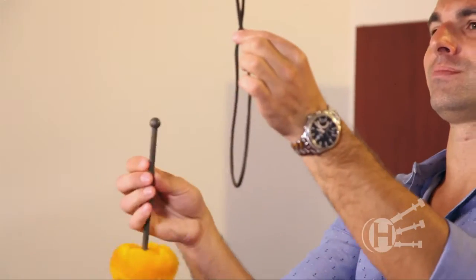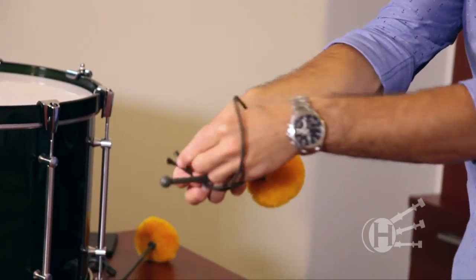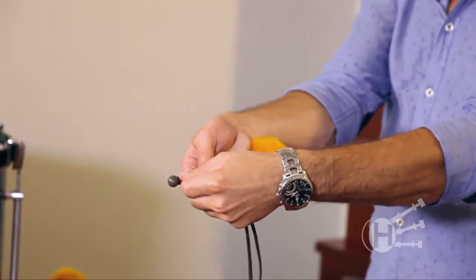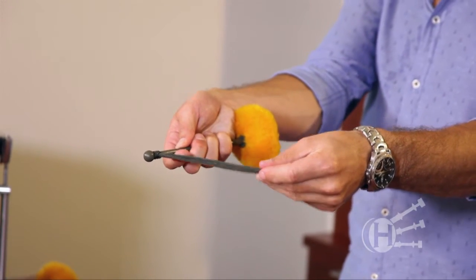we're going to fold them together, we're going to place them on one side of the shaft of the stick, and we're going to pull them through. You're going to notice that the tighter you pull, the tighter that hitch is around the stick.